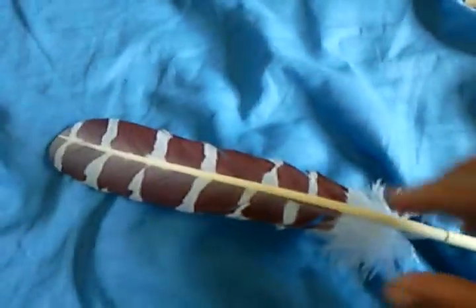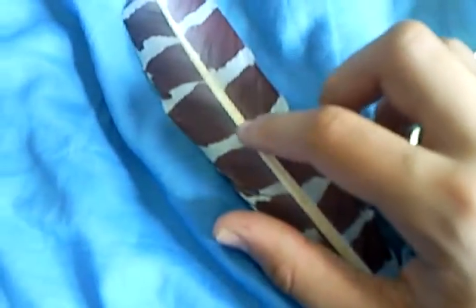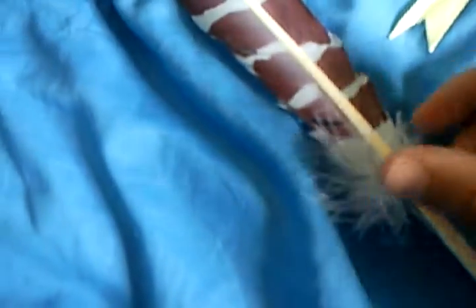Now the quill — this part of the quill here is plastic. So this bit. But this white fluffy stuff isn't. It's actually feather, I think. Or just fake hair.